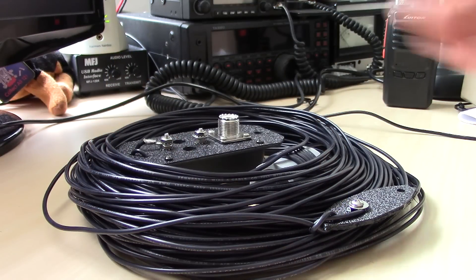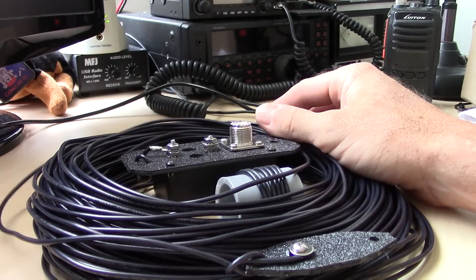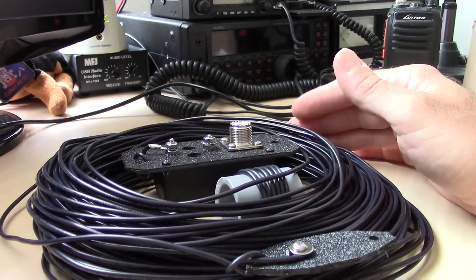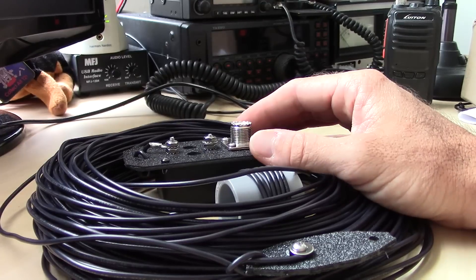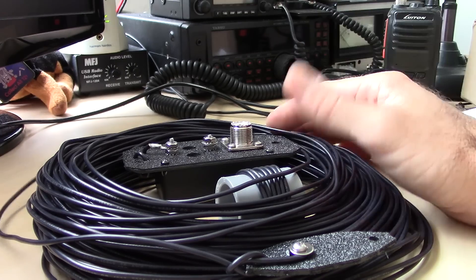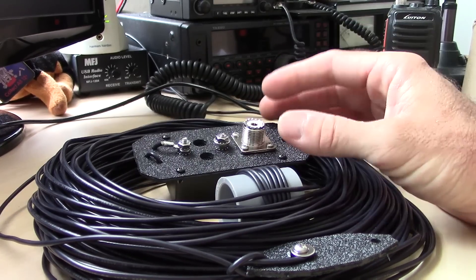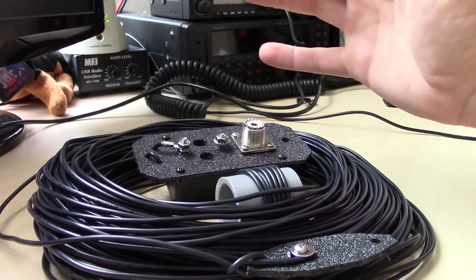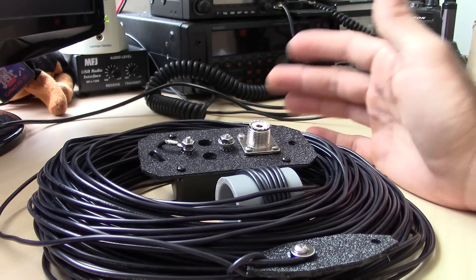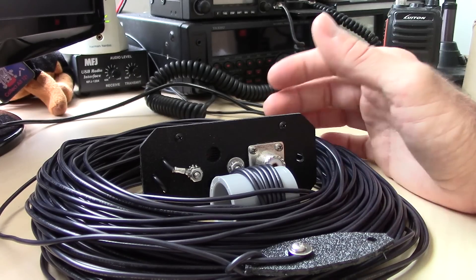Before I get into showing it in the field, let's take a quick look. This model is 132 feet long. It handles 30 watts, 80 through 10 meters — 30 watts peak envelope power. They have a 30-watt version, a 300-watt version, and an 800-watt version that does 80 through 10. Then they have a 40 through 10 meter version that's about 65 or 66 feet long, also available in 30, 300, and 800 watts. NFEDs are getting really popular and a lot of companies are making them now.